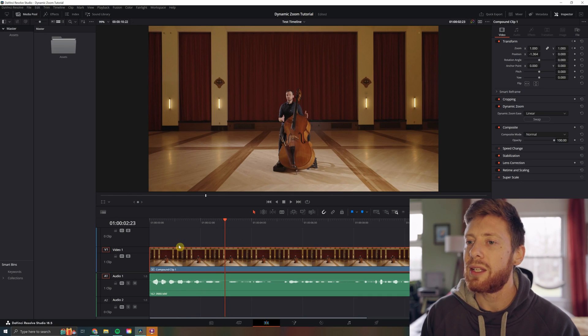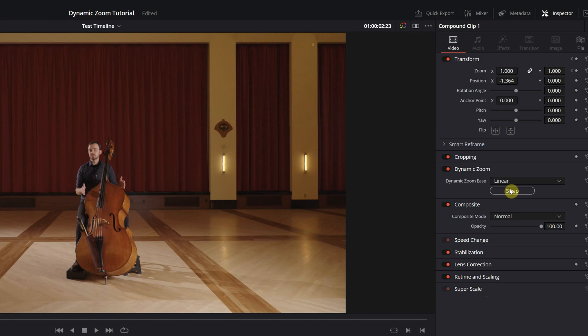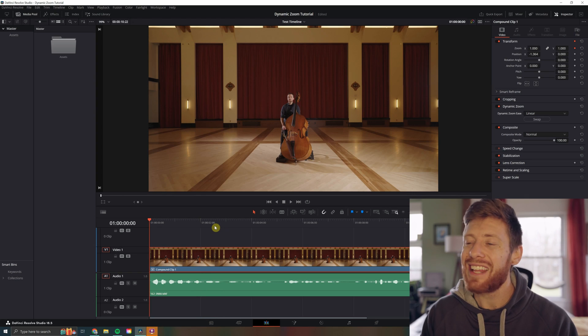A quick way — say you don't want it to zoom out but you'd rather push in — all you're going to want to do is click this little swap button. Looks fantastic.